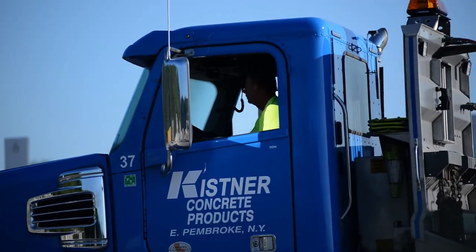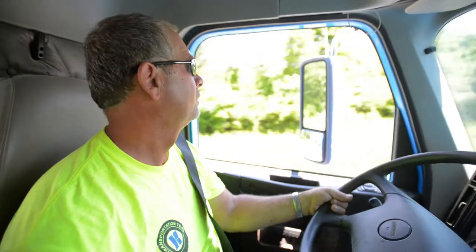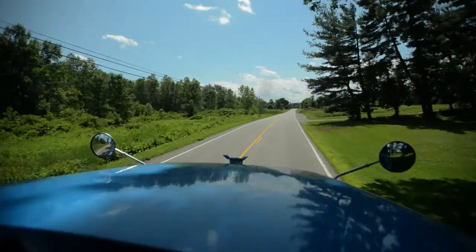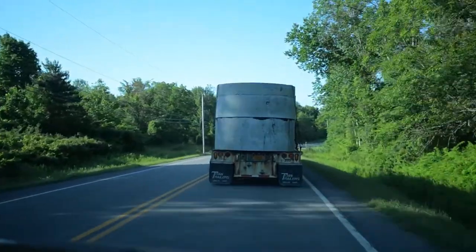Every load that leaves here is close to or at 107,000 pounds. If your brakes drag and then on application you were to lock a brake, that trailer could be somebody else's problem in a heartbeat.